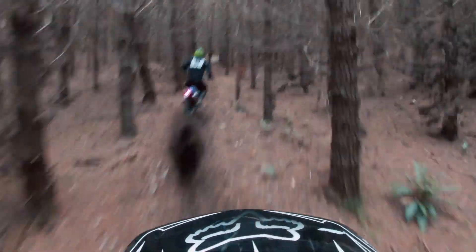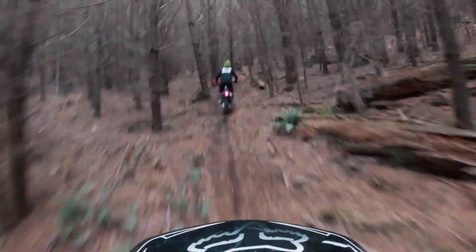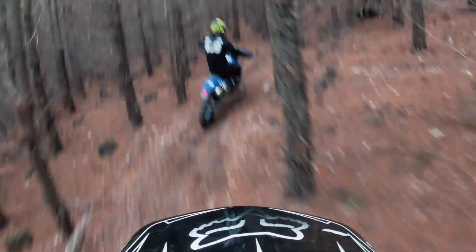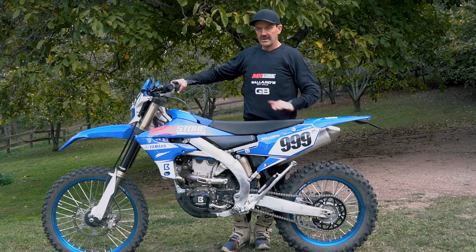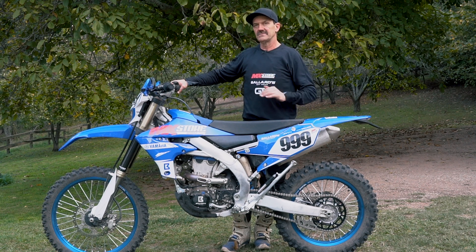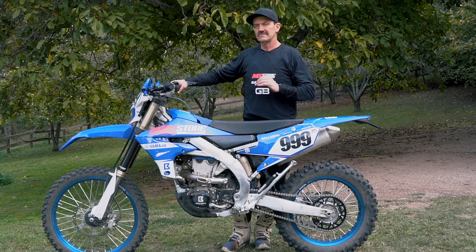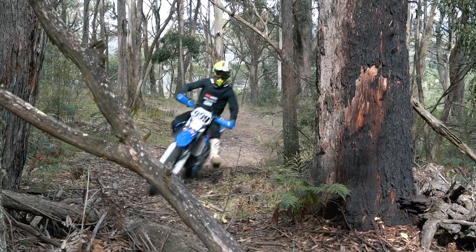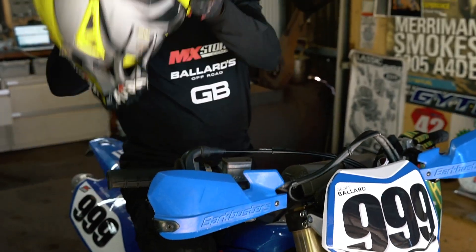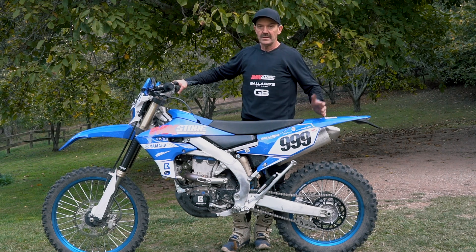The only way to really do it properly is to get the bike set up for you. Most bikes come pretty well set up for an average weight rider, so if you're outside that range — really light or really heavy — you're going to benefit a lot by changing the springs. This is a new 2019 WR450, and most of the time I don't need to change the spring, but I've checked the settings and for me the spring is a little bit heavy. I don't generally wear a bum bag or carry water, so it's good to check your sag the way you'd actually be riding.